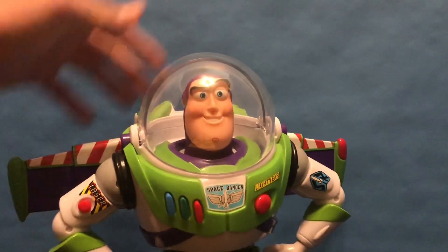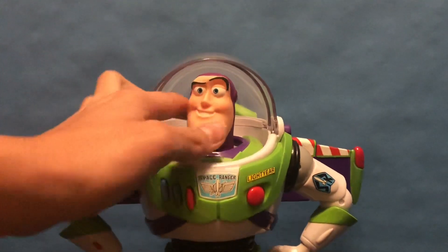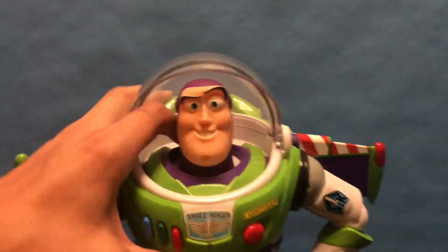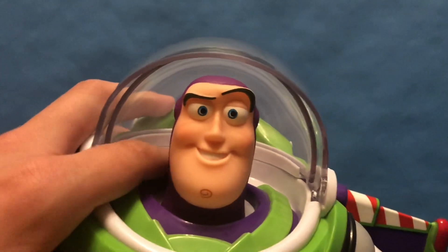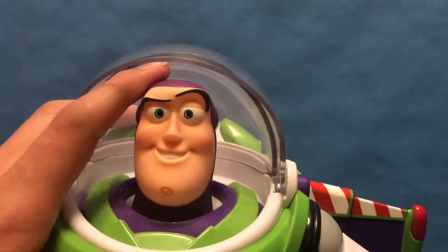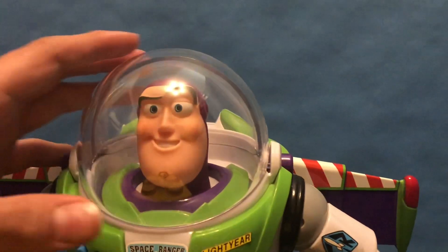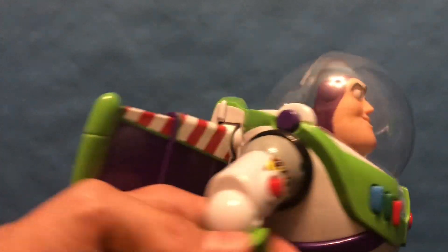I opened mine up because I did a face swap — because I'm freaking insane. This is the normal Toy Story 4 head. The actual head that comes with the 25th anniversary version, I really don't like — he looks a lot worse. This guy is just a slight upgrade, so I put the Toy Story 4 head on just to have a better-looking Buzz, but that also came at the price of screwing up the wings.